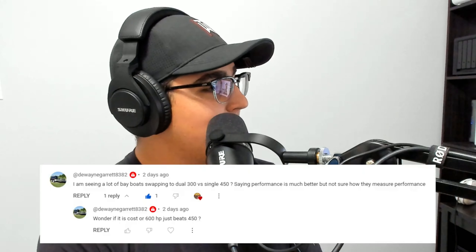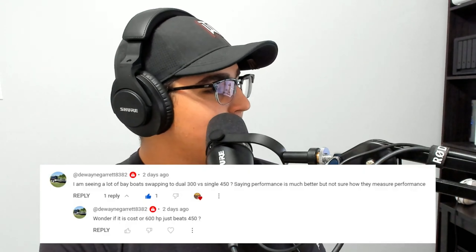This guy says he's seeing a lot of bay boats swapping to dual 300s versus single 450s, saying performance is much better — but he's not sure how they measure performance.